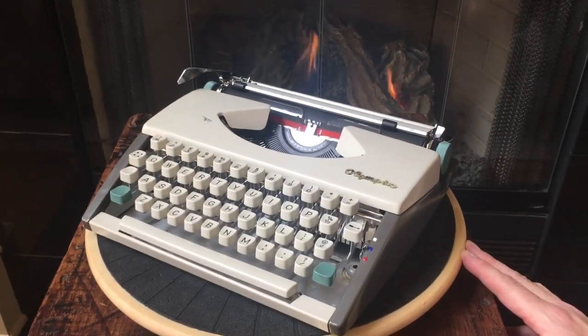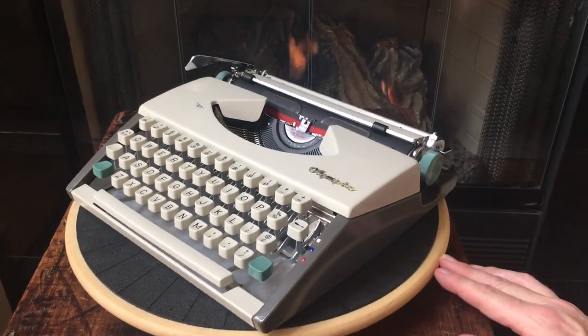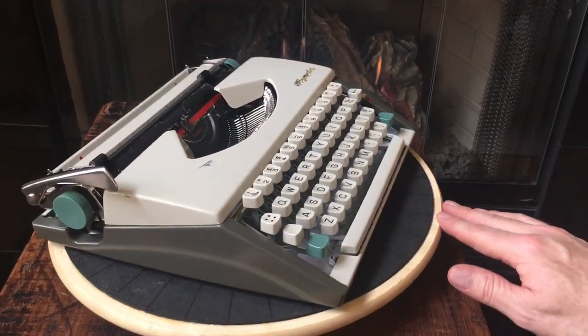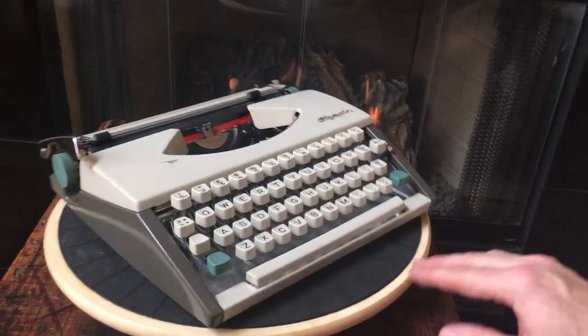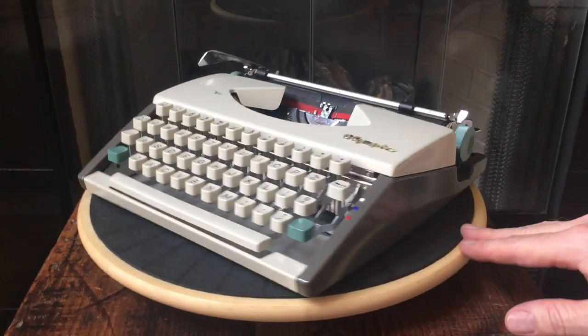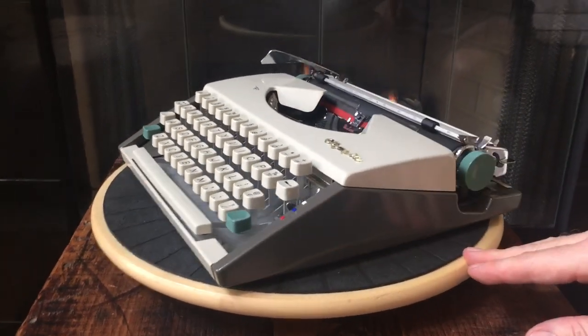This is Jonah from Typewriter Rinse. Today we are going to be doing our sale review of a 1964 Olympia SF. I've had this machine for a couple years — if you've ever had an Olympia SF, you know that they are little tanks.